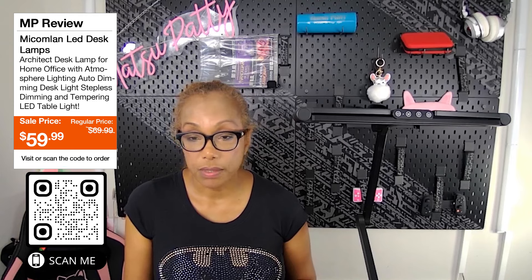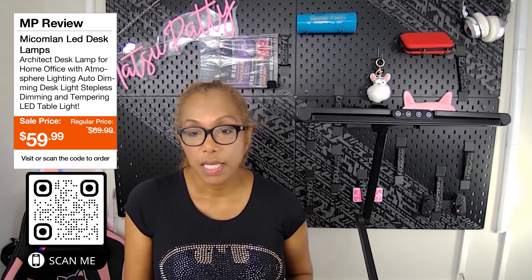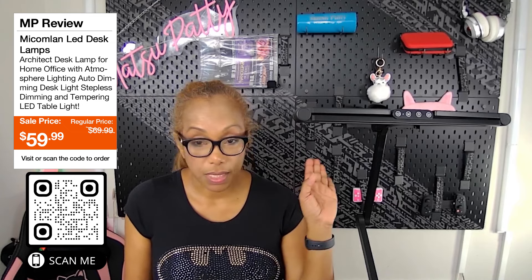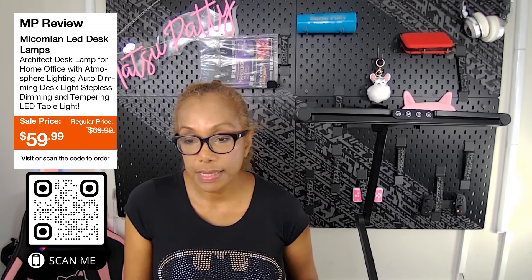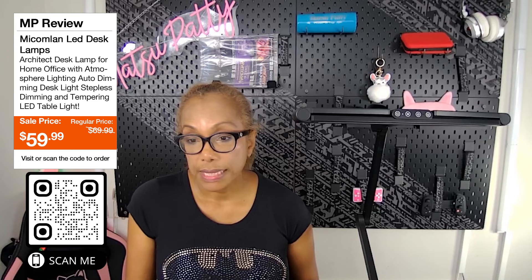It has atmosphere lighting, 24 watts ultra bright, and auto dimming. I'm clamping it to my sit-stand desk. The dimming and color temperature of the LED is amazing. It has seven rotation joints — the desk light features seven strong damp joints, and it is strong, it's not moving.